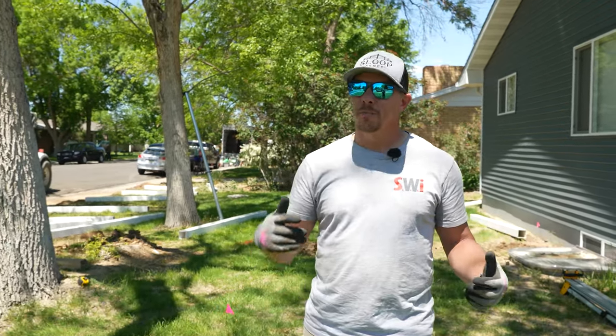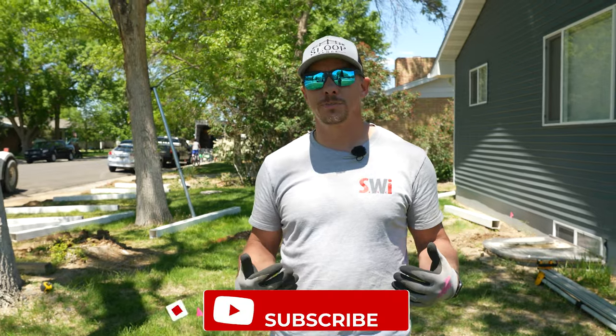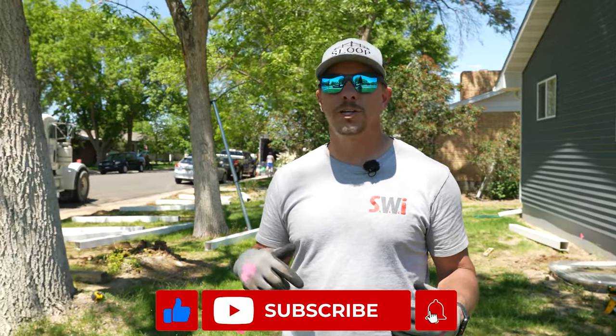Before we get into this, make sure you subscribe if you're not already subscribed to the channel and hit that notification bell so you know when we upload new content. If you like what we're doing or have questions, we try to answer as many comments as we can. Leave us a comment with your questions, concerns, or productive criticism — and hey, we like to hear nice things too. So without further ado, let's pour some concrete.